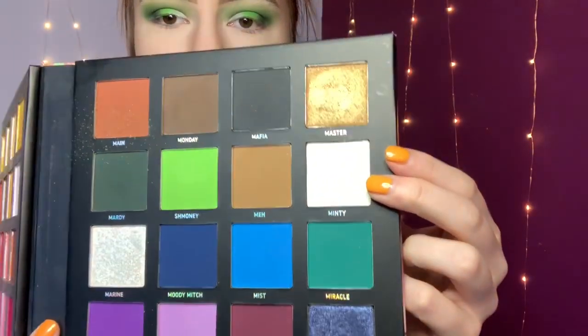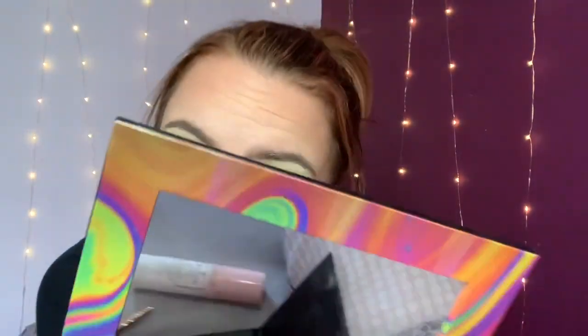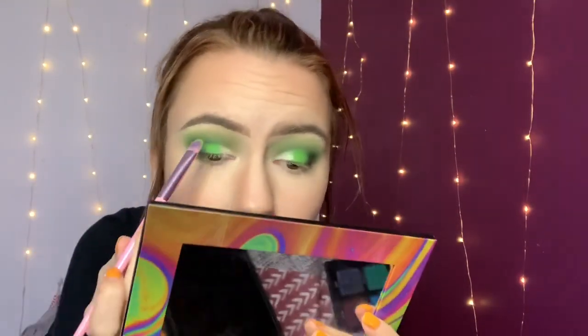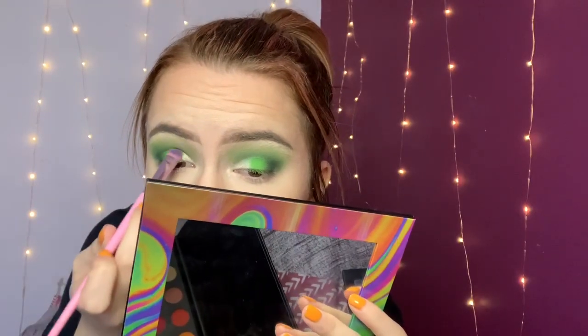Now on an even smaller flat brush, I'm going to take this colour called Minty, which is a white that has green reflexes in it, and pop that right on the inner corners where we still have that little bit of white left over. I'm going to spritz my brush with my primer setting spray just so the colour really comes out, because this is such a gorgeous colour. Can you see that? It's got such a gorgeous green hint to it. I'm just going to blend over that white colour to mesh them together a bit better.